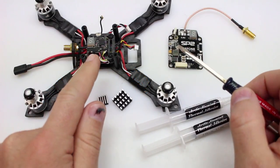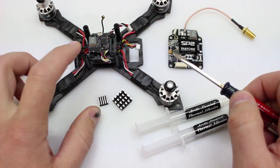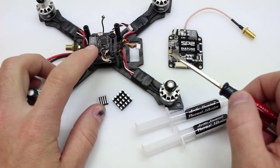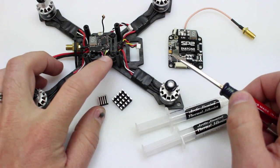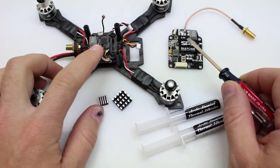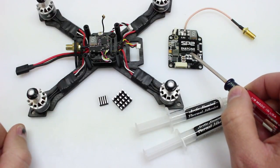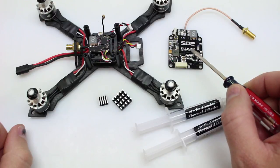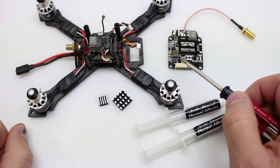Here are the two VTXs we'll be working with today. This one on my CBS 160 is the ATX03 made by Isheen — a 25, 15, and 200 mW VTX that runs off about 5 to 7 volts. It doesn't take battery voltage. And over here we have a full-size SP2 made by Ditone, a 0.05, 25, and 200 mW VTX that we'll be running off a 3-cell to test how hot it gets.